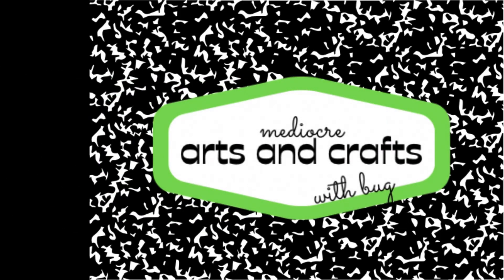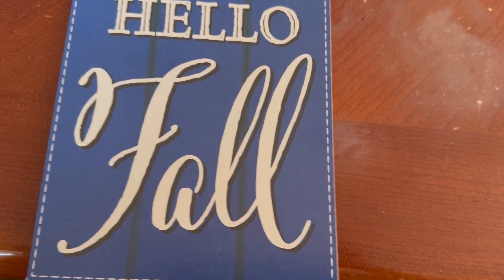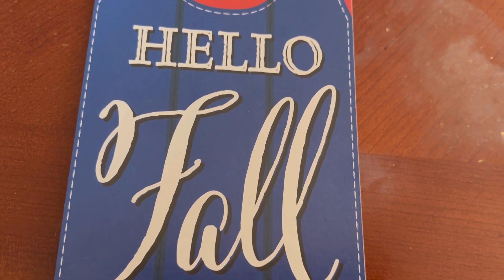Hello crafty friends, I'm so glad that you're here. Today I'm going to take a little detour from my normal paper crafting and do a little piece of home decor. Now this is not a home decor or Dollar Tree channel, but I hope you'll take this quick detour with me.